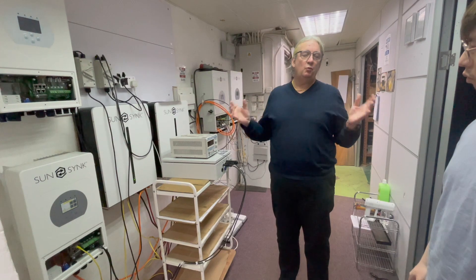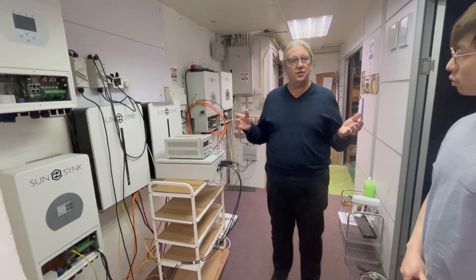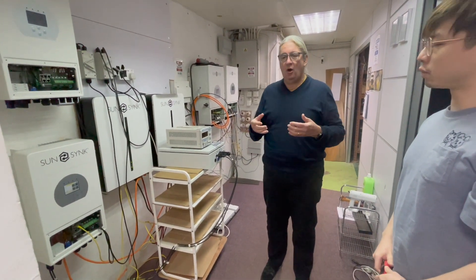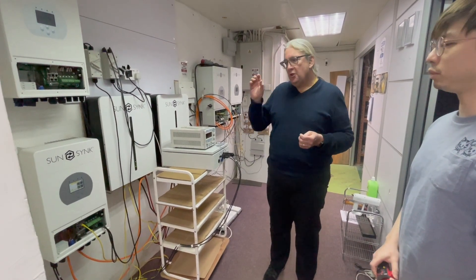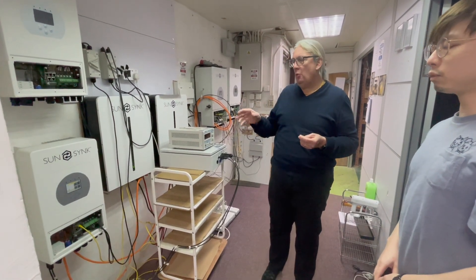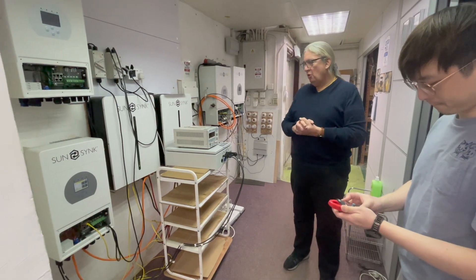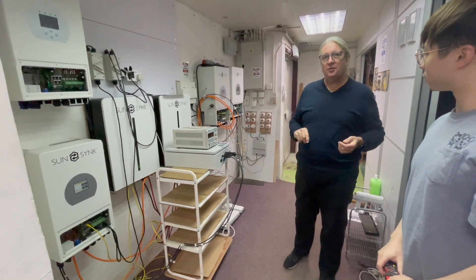The benefits are massive. If you're running say 50 or 60 watts 24/7, when the sun shines you're using that power, but at night if you're not using it you'd normally waste it. The low power mode means that energy is not used and not wasted. We're now in ultra low power mode and we'll wait a short while to see the lights come back on.